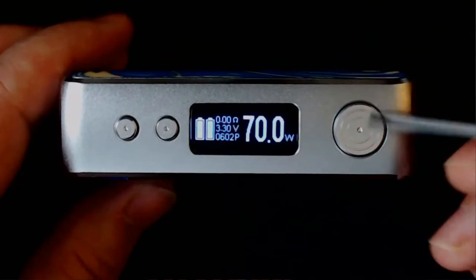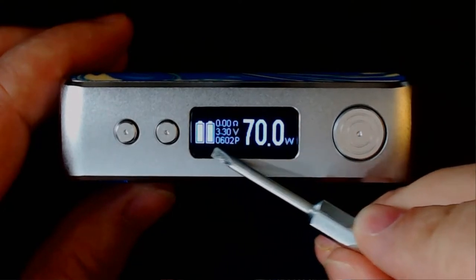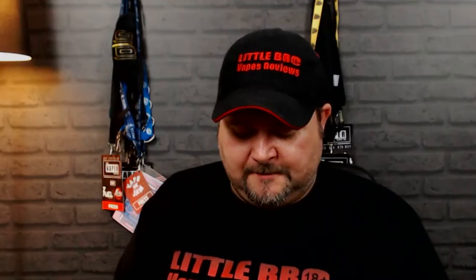On the control side, it's just metal on one side but on the other side this is where all the goodness happens. You've got your fire button — nice and clicky — your screen, and then your plus and minus buttons, or up and down, whichever you want to call them.